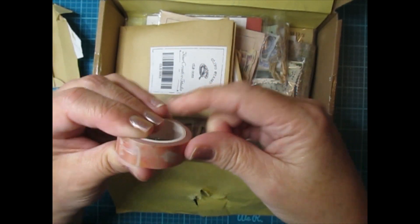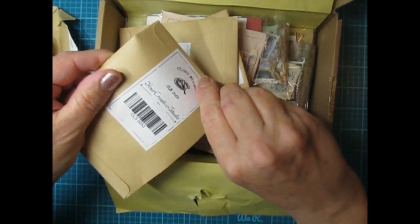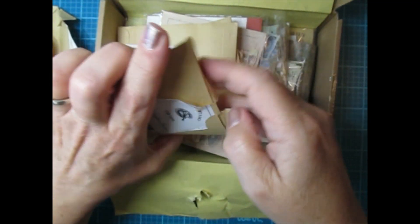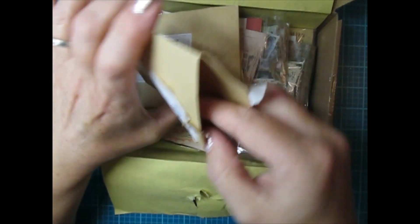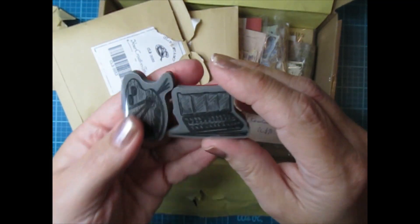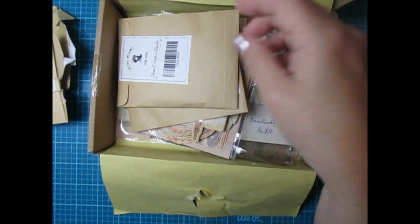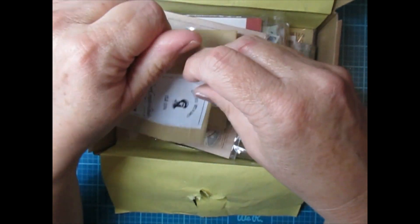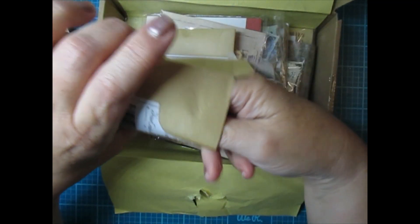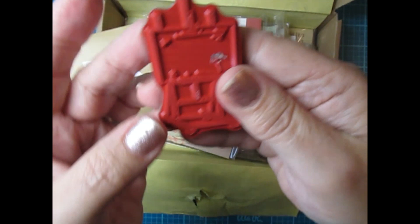I'm gonna do a project for you guys once I really delve into the box and see all the goodies that are in here. This says it's a cling stamp — I'll come back and share a tutorial and project with you guys. Here is one of their cling stamps, wow it's really nicely made. Super super cool. And I got another cling stamp — oh that's neat, it's an art easel. That is really cool, really nice quality.